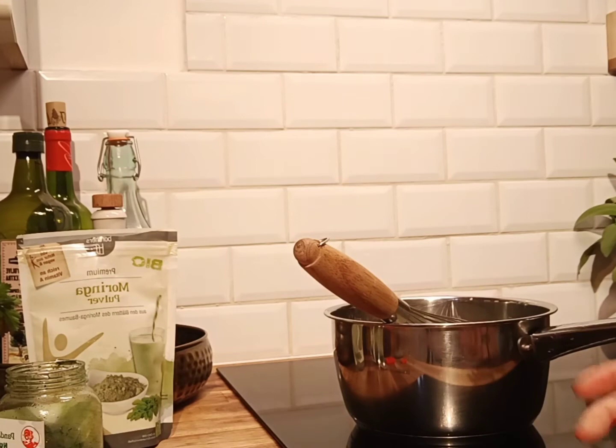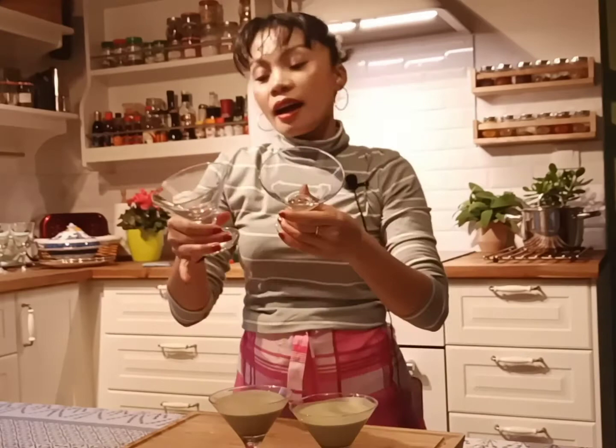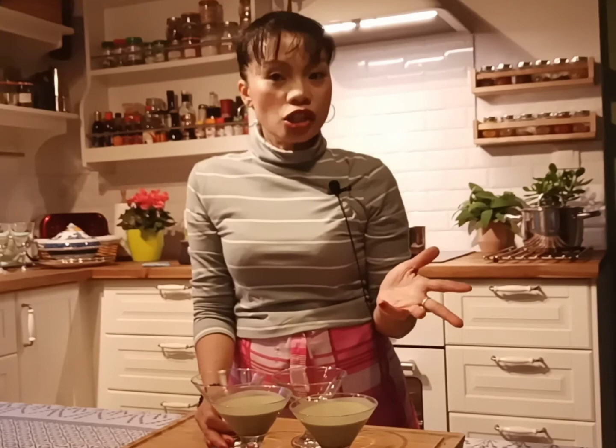Put the gelatin in. Now it's done. What I did is make it the night before or the day before. After you prepare the mixture, pour it into a glass — or any glass you have — and put it into the fridge for about 3 hours, or into the freezer for about 30 minutes if you need to serve it straight away. In my opinion, it's best to do it the day before or overnight so it's ready for the next day.